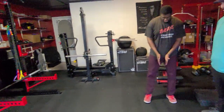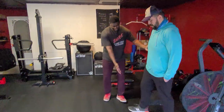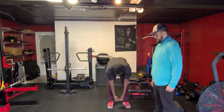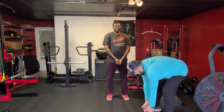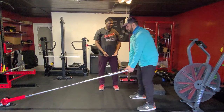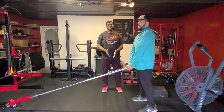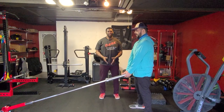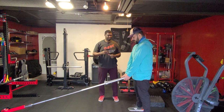The first thing we want to do is line up with the landmine bar just in front of us. We're going to have Brian step to the bar, bend at his hips, pick the bar handle up and bring it right in front of him. Really important — you want to be close enough that it doesn't hit you when you pull it up. That distance should be about an inch or so apart from you.